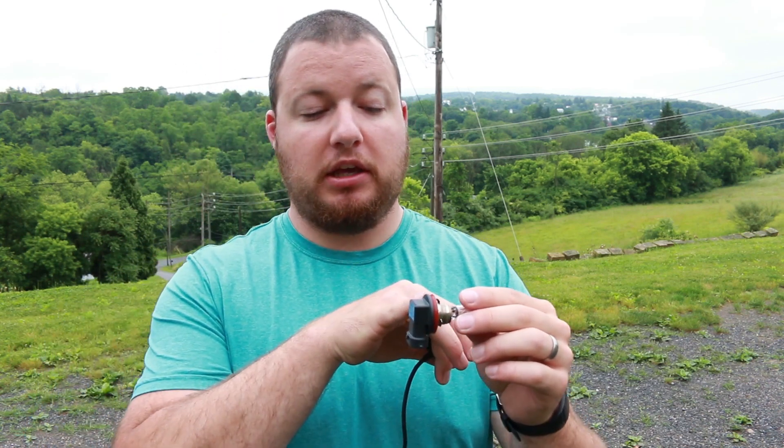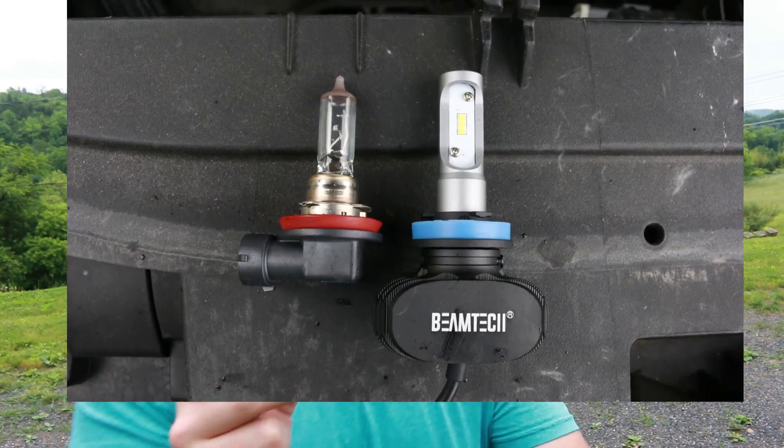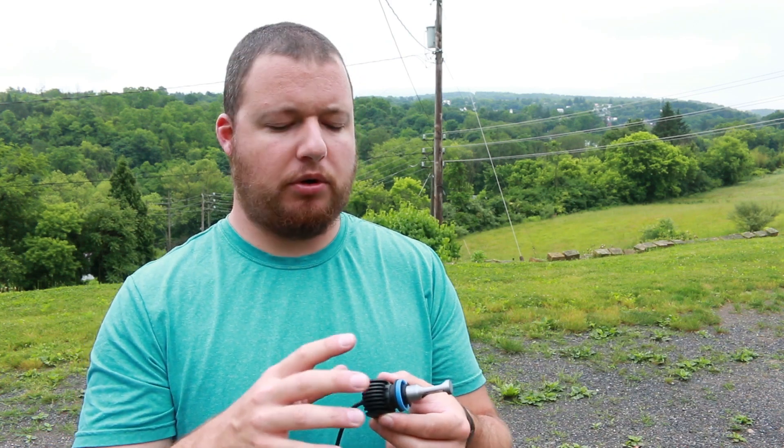The first thing is clearance. The halogen comes out, does a 90-degree turn, and plugs in at the bottom. With the LED, you have this huge heat sink on the back and the cord comes out of the rear. This is going to be the biggest problem for most of you — clearances with this heat sink. The LED is about a half inch to three-quarters bigger in the heat sink area compared to the halogen. I saw a review where a guy screwed it in and the heat sink was angled such that he couldn't get his cap back on.